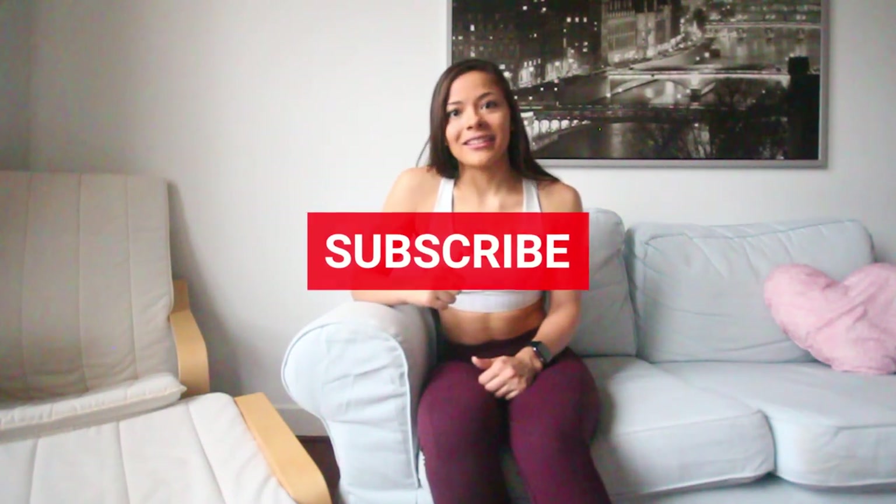I guarantee that if you try this workout you're going to be pooped and you're definitely going to feel the benefits even post-exercise. If you found this video helpful please make sure you hit that like button, hit that subscribe button so you don't miss out on future videos, and leave any comments, questions, or concerns in the comments below. All right, let's work!